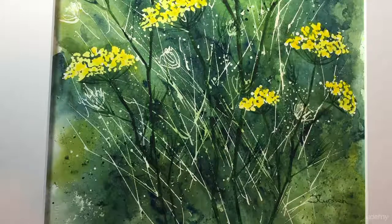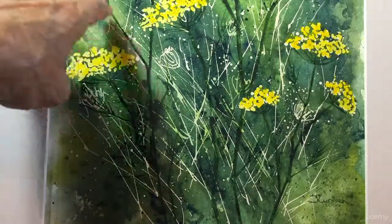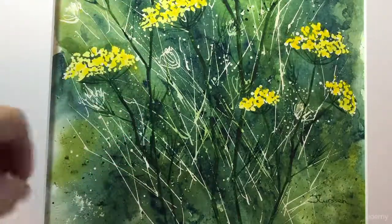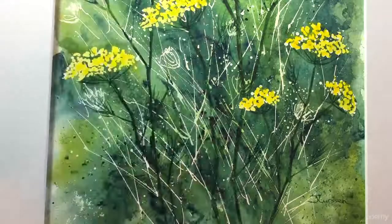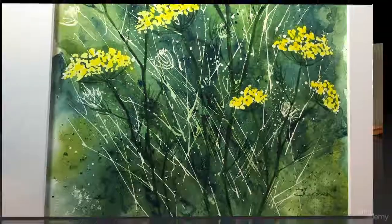This is an impressionist painting and I'm going to show you how to create the stems without using a paintbrush. We're going to do spatter and various layers to create depth to this painting.